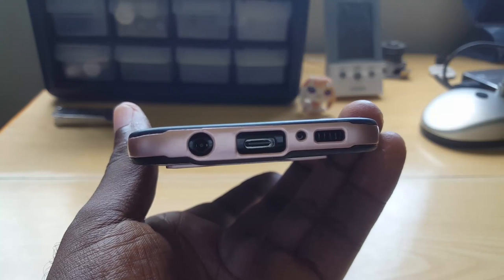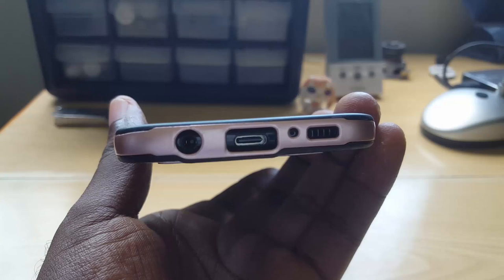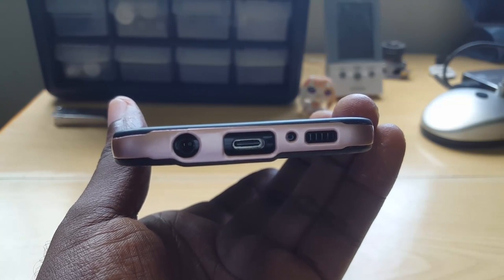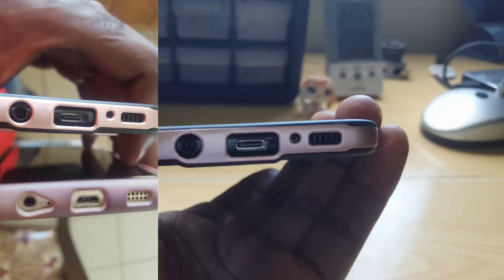For the fake, it will not have a USB Type-C port — it will have a micro USB charge port. I'll put on screen what both ports look like side by side: the original S8 versus what the fake port might look like.